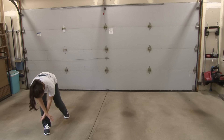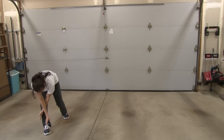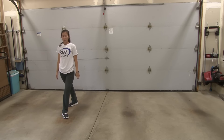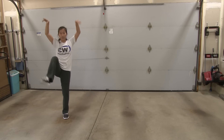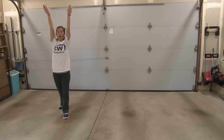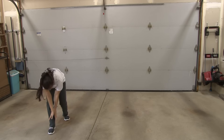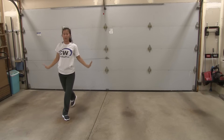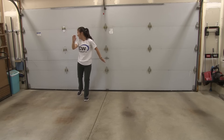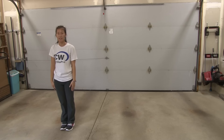From here, you're going to kick back up, not on releve, just on a flat foot. So you're here 8, flick kick on 1, bring it down on 2. After you flick kick, you bring it back behind you, and your arms are coming back straight up. So here 8, this is 1, kick 2, step back 3, 4, you flick with your right foot and look back on 5, 6, walk forward 7, step together 8.